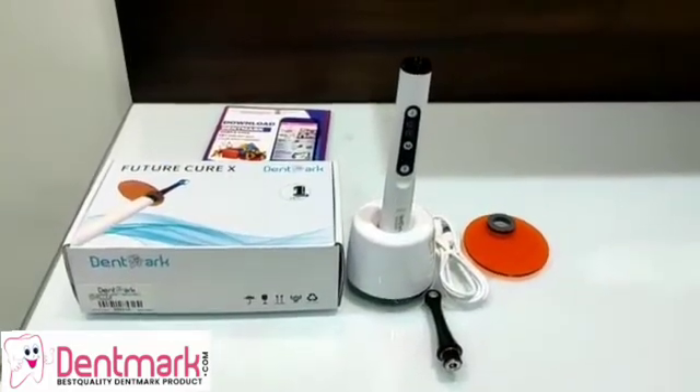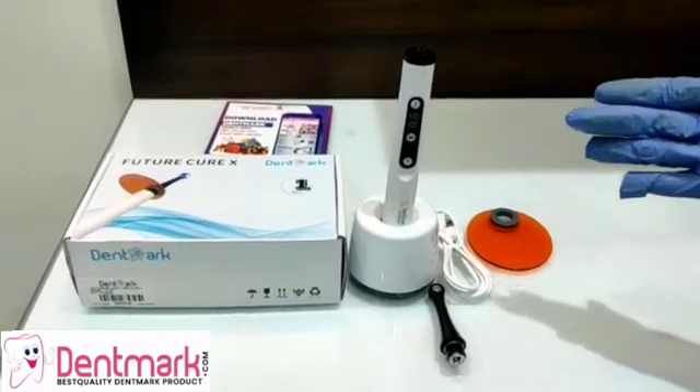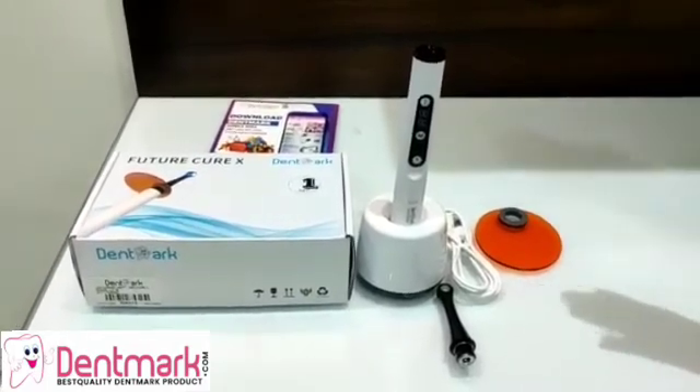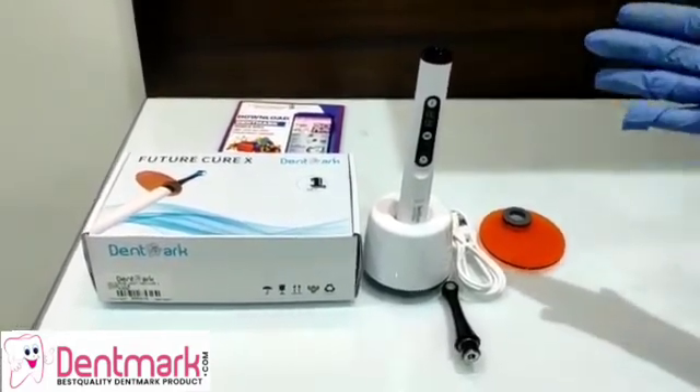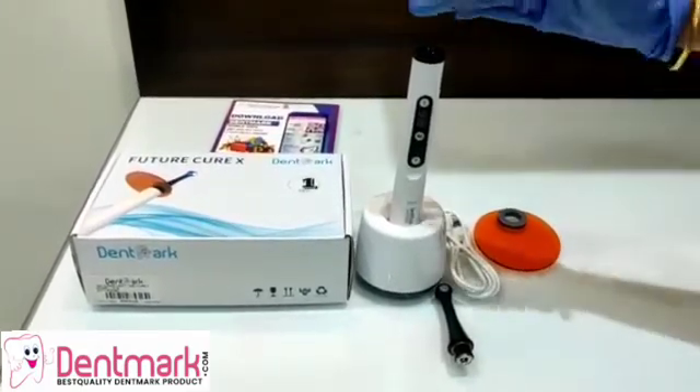Greetings, DentMark peers. Today we are going to watch a video on the DentMark equipment. This is a light curing equipment and this machine is called the LC-15.